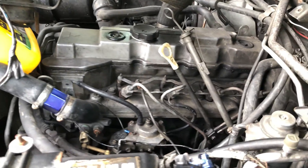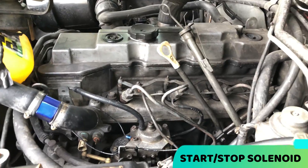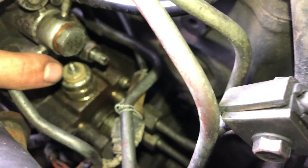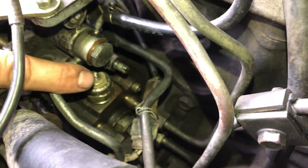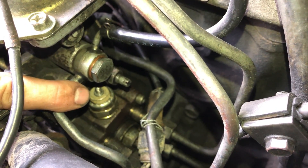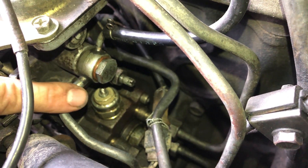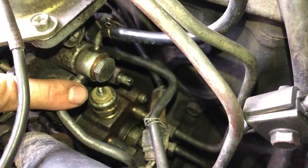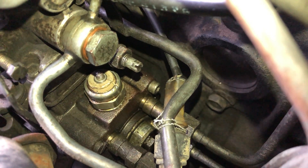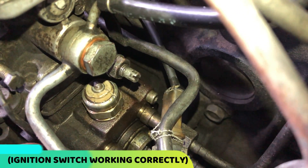Troubleshooting a run-on problem — the engine doesn't want to shut off. I've already disconnected the wire from the shutoff solenoid, which is right there. Last time I had a problem with that solenoid the engine wouldn't start, so it was stuck in the closed position. Now it seems like it's stuck in the open position. When I touch the wire onto the terminal at the top it does make a clicky noise.